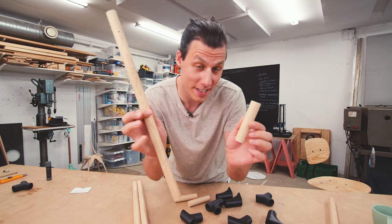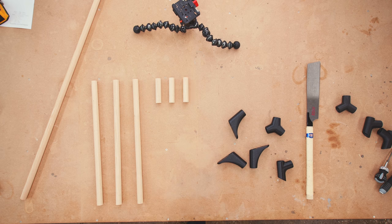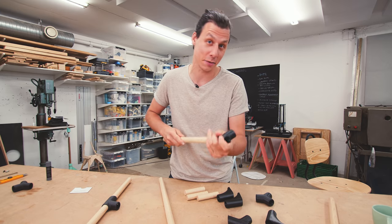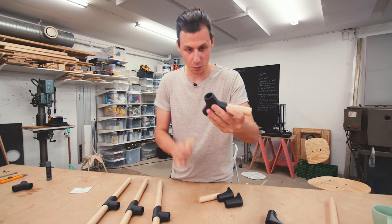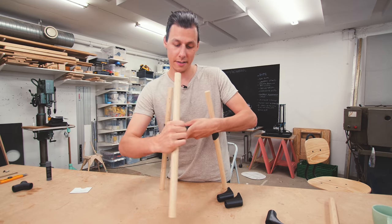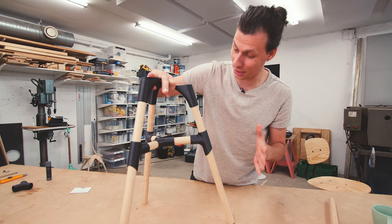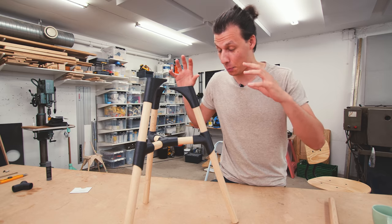We've got all our pieces cut — three long ones and three short ones. If we want, we can test assemble these pieces now just to get an idea of what this is all going to look like. So three parts go together like this, the centerpiece with these three, and then all of these go together like this. It'll definitely be a bit flimsy now that nothing is screwed together, but you can see this will give us a pretty good idea of what it's going to look like in the end.